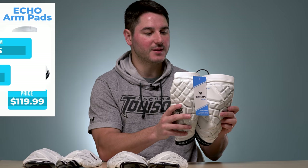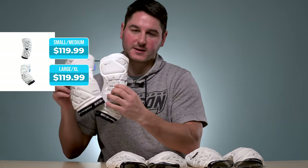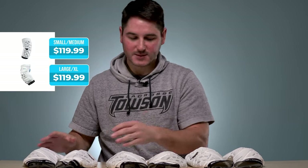First, let's talk colors and skews. Price point — they are $119.99, and they come in a small medium and a large XL, so two sizes. That's mostly talking about the length and circumference of your arm. The small medium, obviously, for your younger guys, probably middle school. The large XL for a little bit bigger, a little bit older guys.